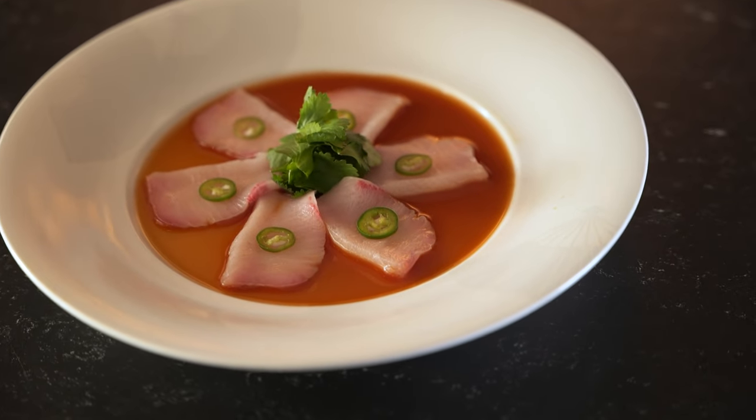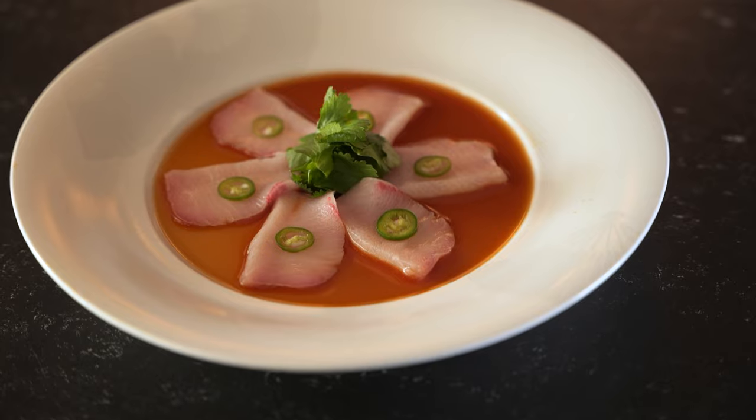I'd like to introduce the Yerote Jalapeños. This is one of the most signature dishes, and a lot of people start eating from this dish. So it's called the Yerote Jalapeños — I'd like to explain to you how it became this one.